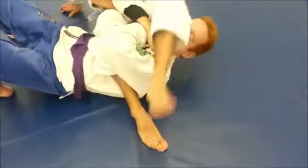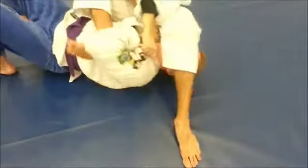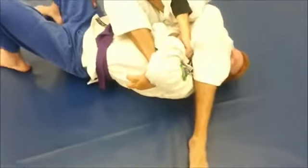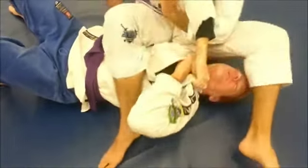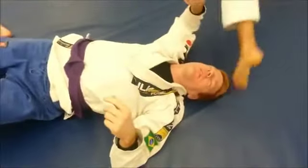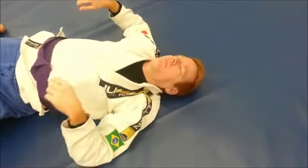Alright Ben, give it everything you've got. He's trying to finish the arm bar with full effort — and he can't get it.